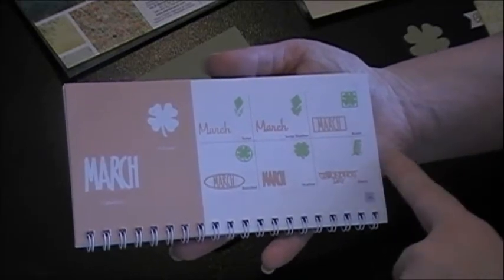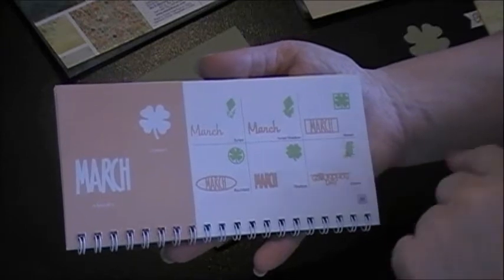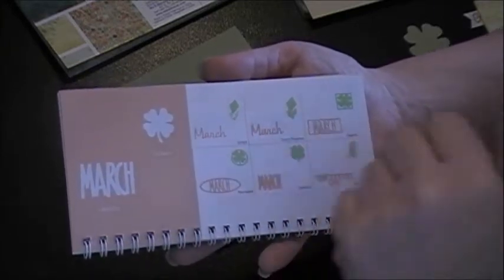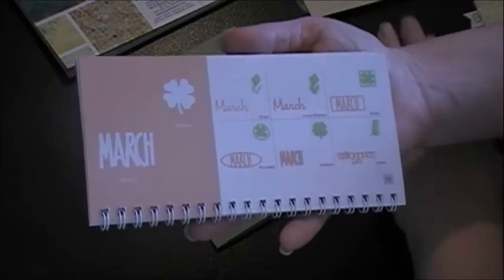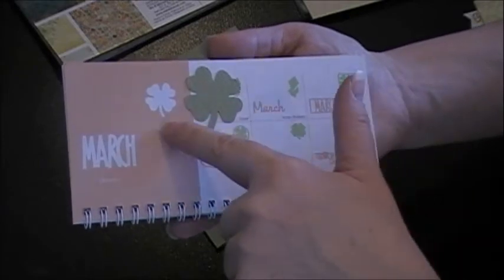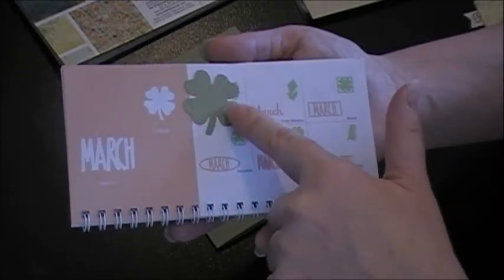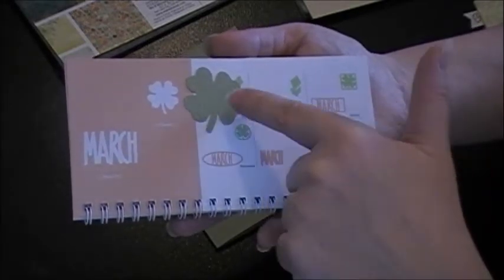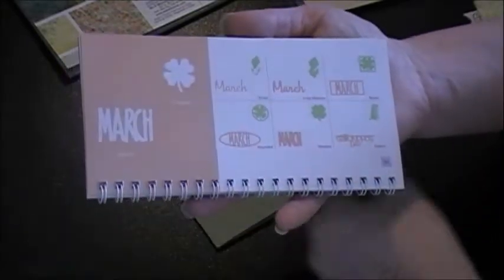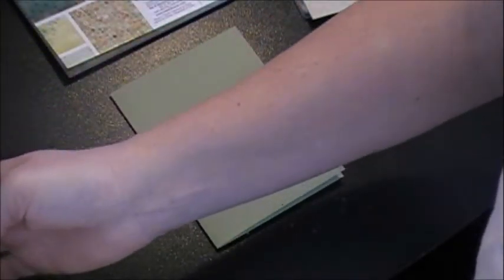It even has Groundhog's Day with a little groundhog you can cut out, and fun kites for spring. But I'm definitely going to be using the shamrock, which is on page 30 for the month of March. I cut it at one and a half inches, and I flipped it — I cut it on flip because I wanted the stem to go the opposite way from how it's originally cut. That's the only Cricut cut I'm using for this card.